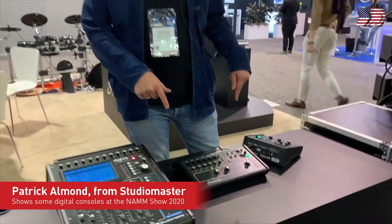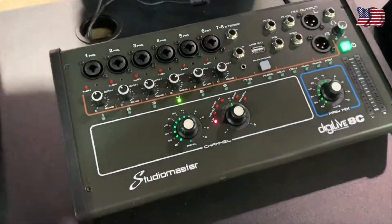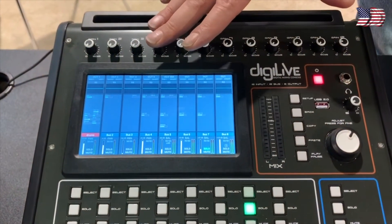Hi, I'm Patrick from StudioMaster and we've got a couple of new digital consoles to talk about. Following on from the Digilive 16, which everyone knows about by now,